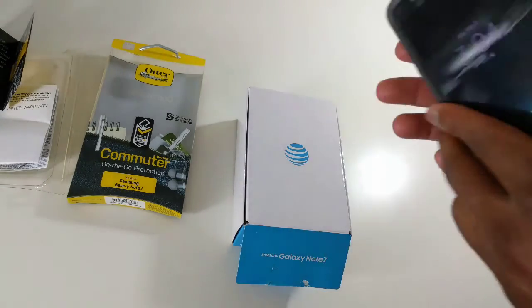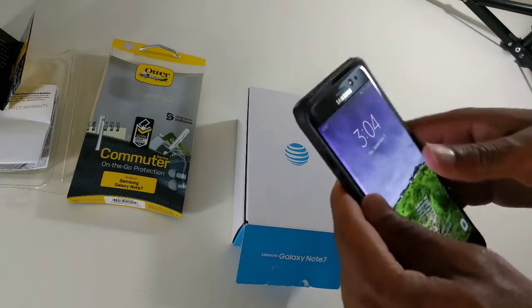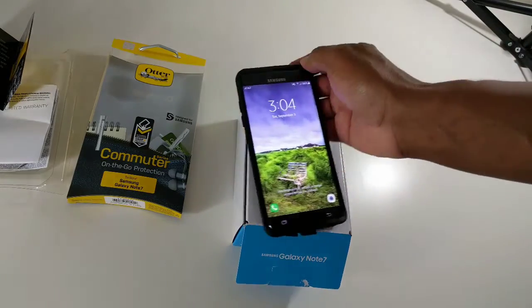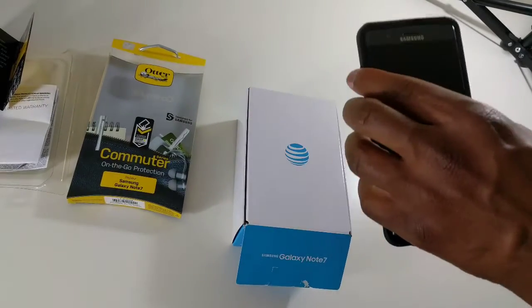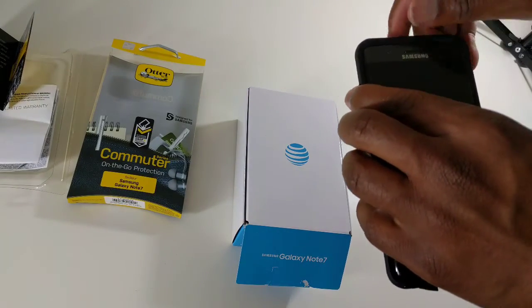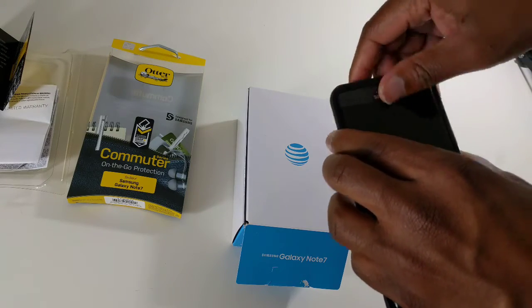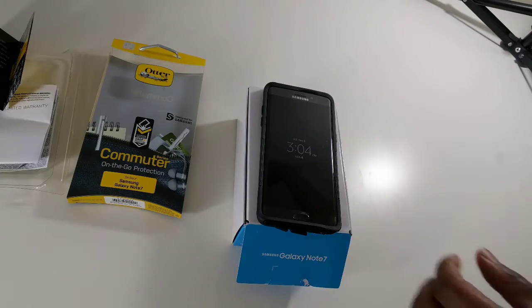Okay, here we go. Let the phone pop in. Check it all lined up nice and clean. So now we have it in there nice and snug with the protection you're looking for. This little piece wasn't quite lining up, but now you have the protection you're looking for.